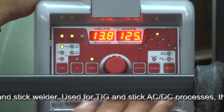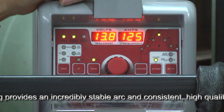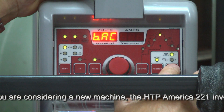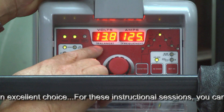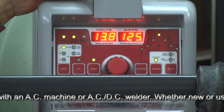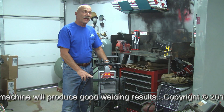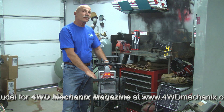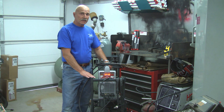We can easily switch to AC mode by simply pressing the AC mode button. As you can see, frequency came up as 200. Frequency is set at 200, balance is set at 50%, amperage is at 125 amps, and the voltage is at 13.8. This is a very easy machine to set up, responsive to changes in pulse, frequency, balance, and amperage. We're now set up and ready to run the machine in AC mode at 125 amps. We have the electrode holder plugged into the negative plug and the ground plugged into the positive plug, and in our very next session, we're going to start welding in AC mode.